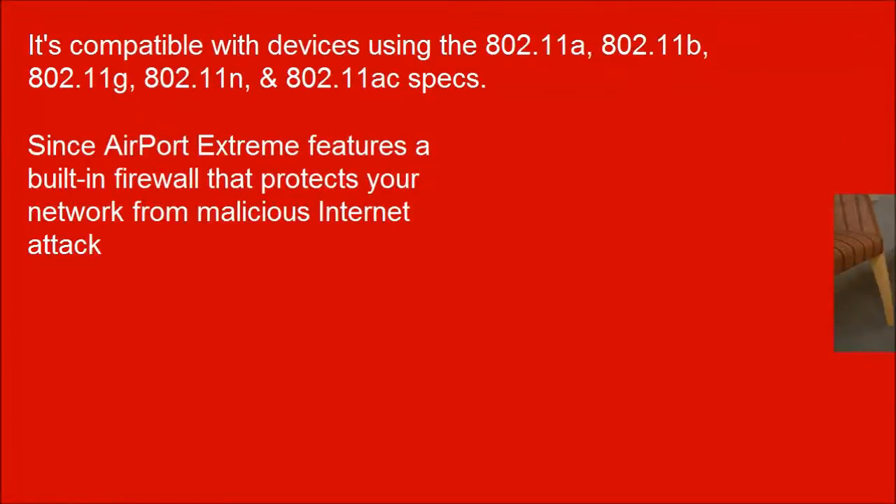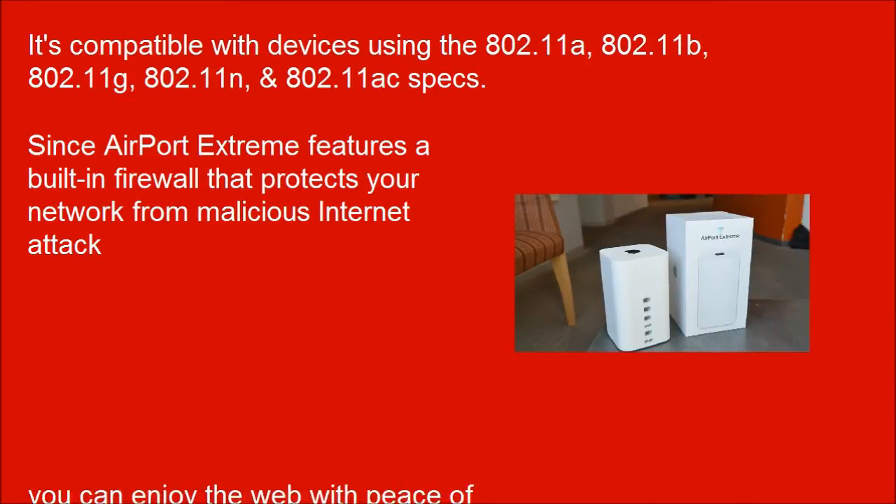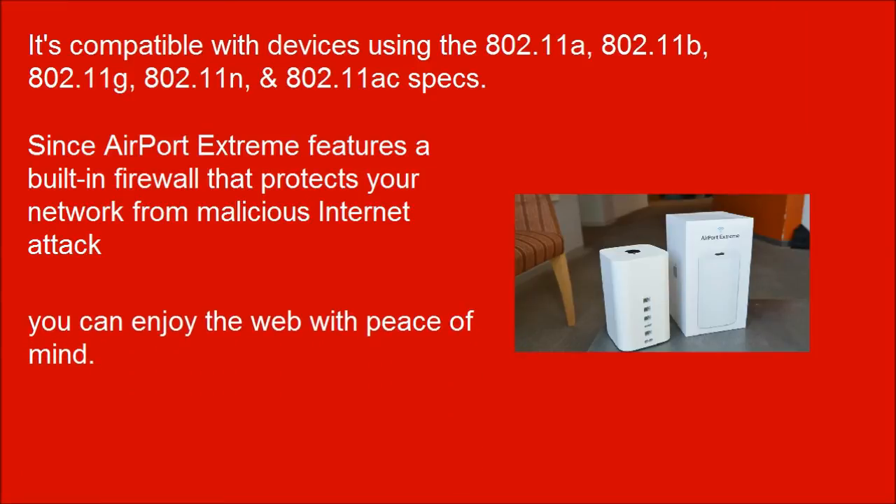Since Airport Extreme features a built-in firewall that protects your network from malicious internet attacks, you can enjoy the web with peace of mind.